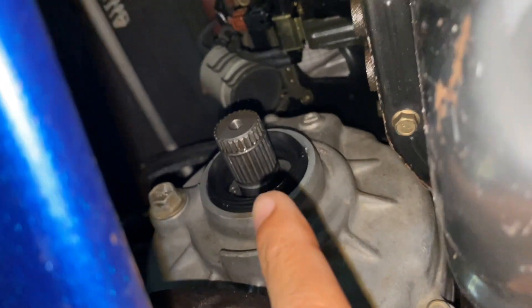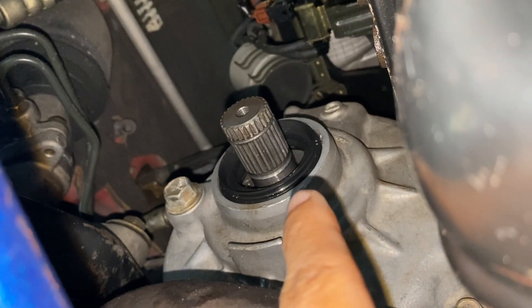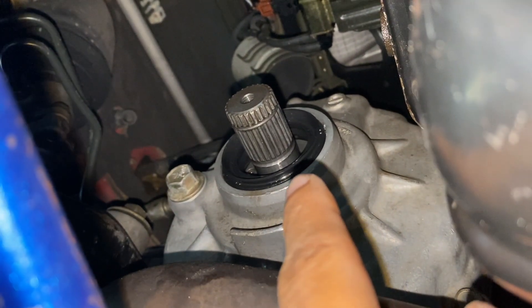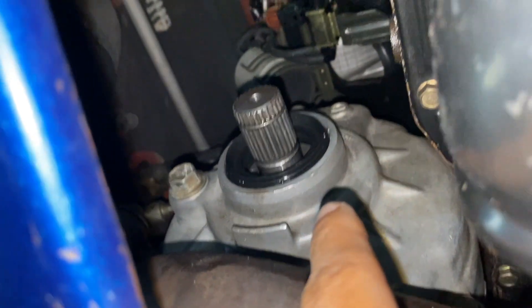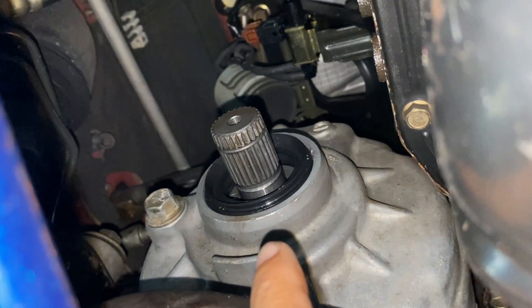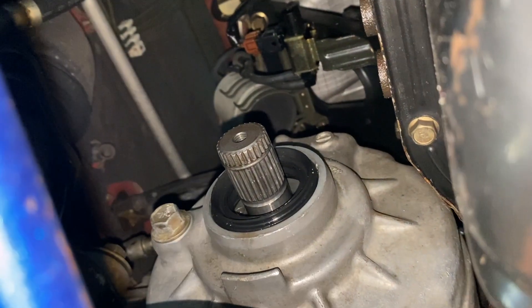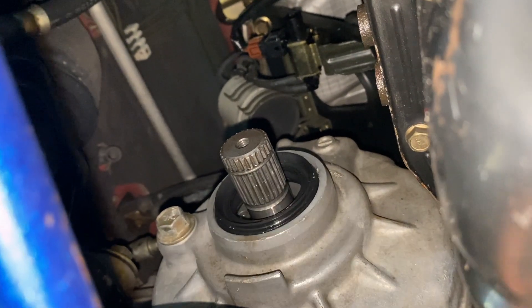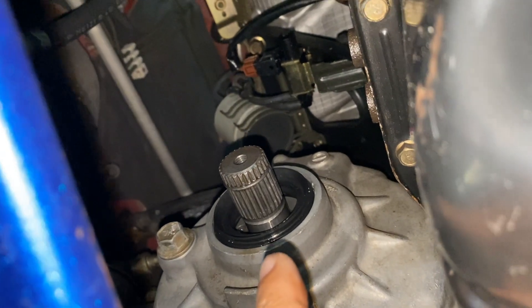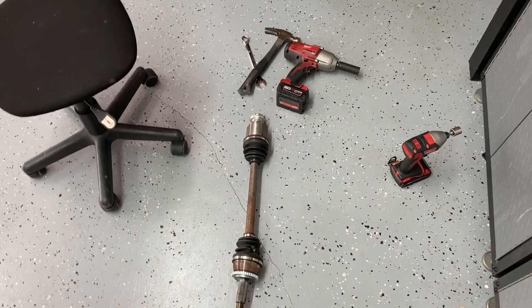Let me try to explain this — it pops out all the way. That ring right there is supposed to go in and snap in, but obviously this one didn't. So I don't know if I should change the seal or not, because I don't think the seal was the issue. Getting that seal in is a pain in the ass. So now it's just a matter of thinking if we should replace the seal or not, because there was probably leaking because the axle wasn't all the way in.